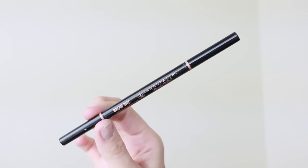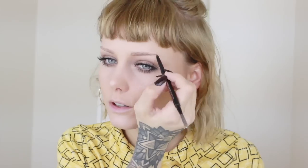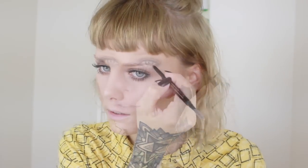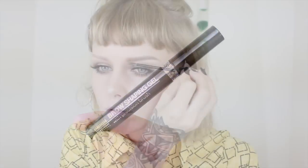For the brows, I'm using Brow Wiz in Taupe from Anastasia Beverly Hills. I want to have soft but nice brows, so I'm going in really smooth and thin. I love this pencil a lot — actually, I already used it all up. Then I finish with a transparent brow shaping gel from Isadora, just to keep the hairs in place.